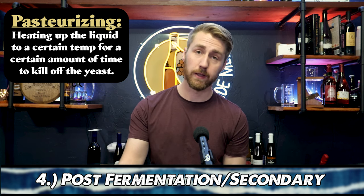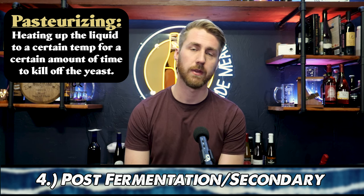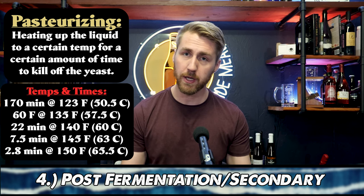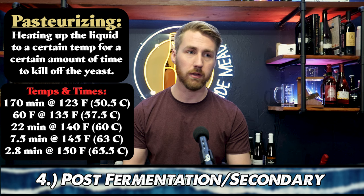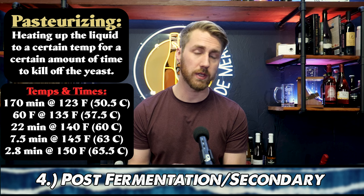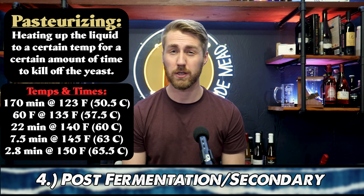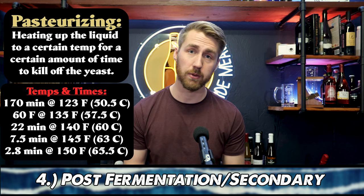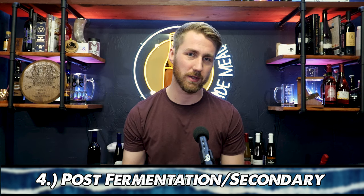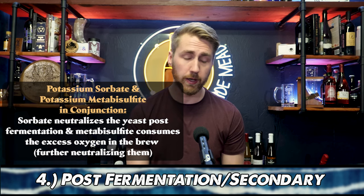You can heat the brew up using a sous vide or a pot and water. Please be careful when you do this — if you do it in a big glass carboy, those carboys can have little air bubbles, and when the air bubbles in the glass expand via heating, they can crack or shatter. So I don't suggest doing this in a bigger vessel; do it in bottles. The other method, which is simpler and less risky, is using potassium sorbate and potassium metabisulfite.